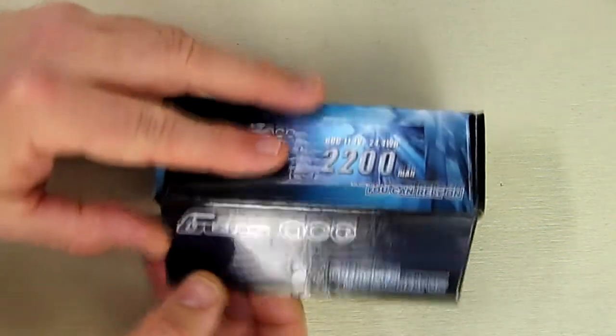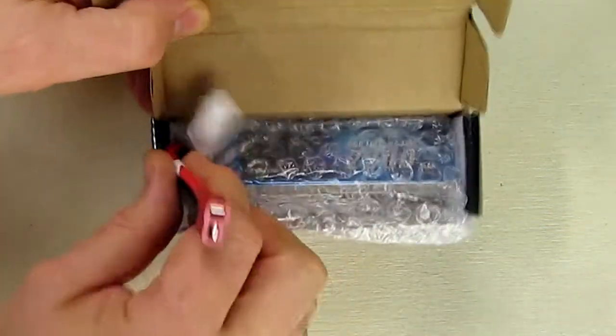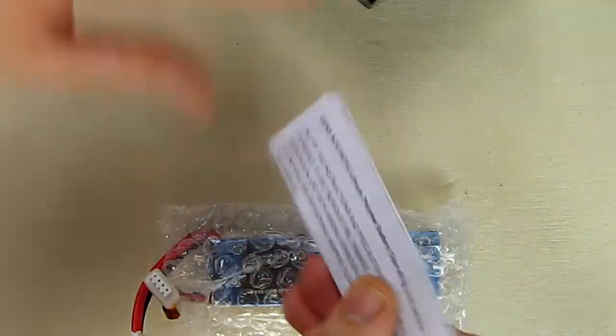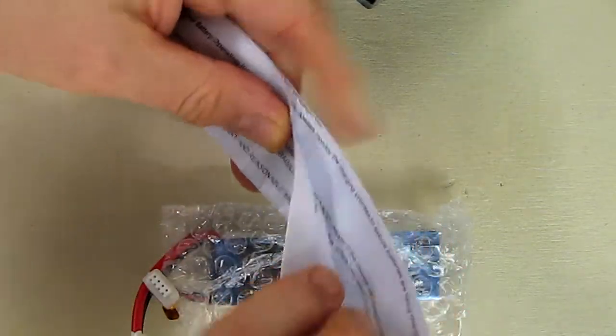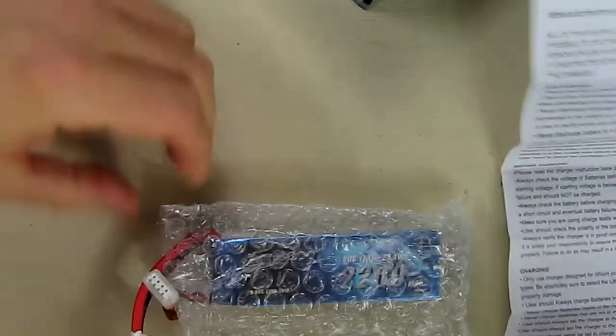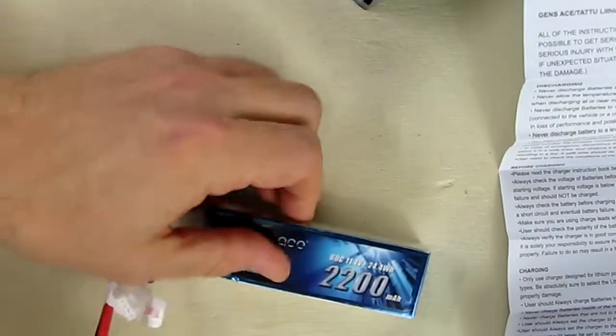This is the box it came in to protect during shipping. It's wrapped in bubble wrap, and included is a very nicely written instruction sheet which talks about how to charge the battery and other safety issues. The battery itself is also protected in bubble wrap. Let's take a look at it.